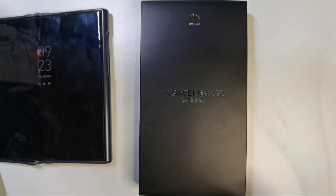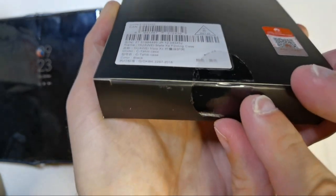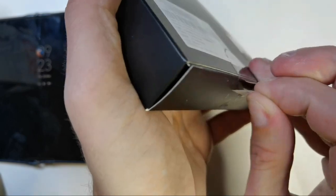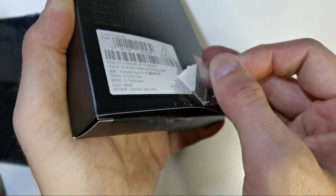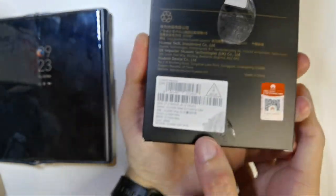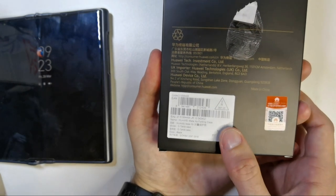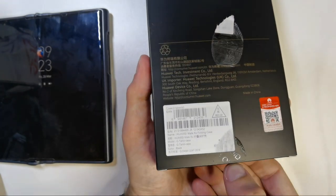Let's get this unwrapped. There's a sticky bit here — very sticky. You can see it is called the Huawei Mate XS Folding Case. Here you can see it's Huawei certified and specially made for the Mate XS.